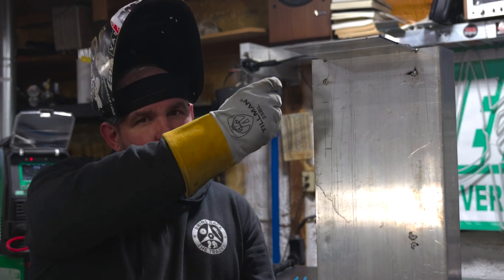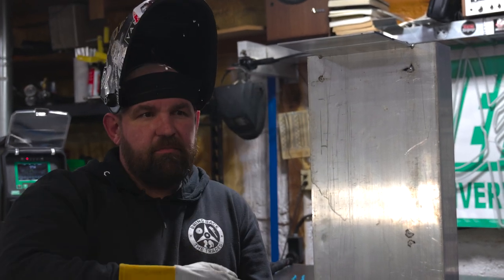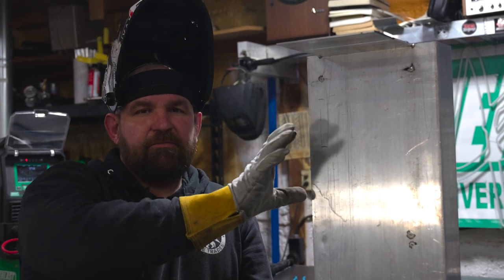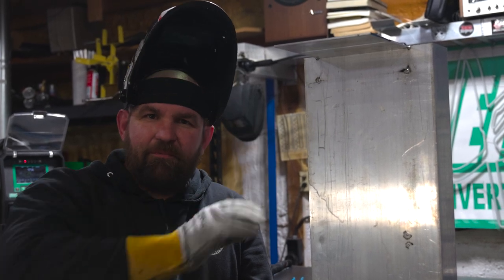I'll run a little bit hot and show you what to look for as the puddle starts to kind of drip down on you. But when you're running overhead, really try to think about it as running flat — it's just in a little bit different position.